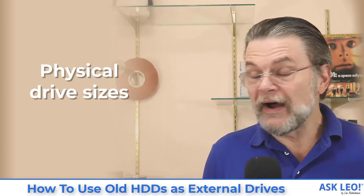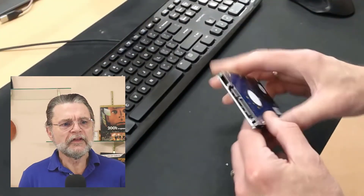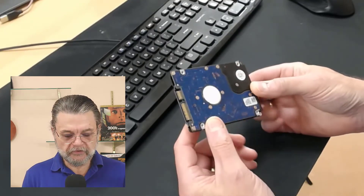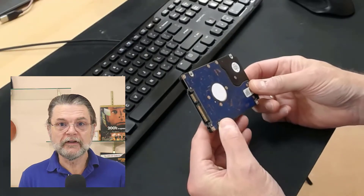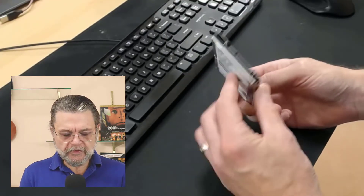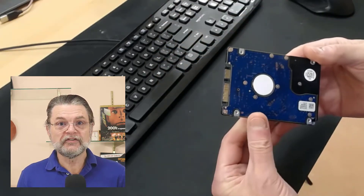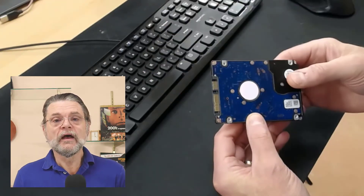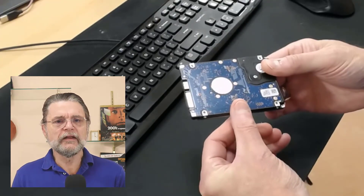So the first question that always comes up is physical drive sizes. I actually have a couple of them here and I'll try to show them to you on screen. This, for example, is a two and a half inch hard drive — actually taken from a laptop. You'll see that this size is very common for laptops and, as we'll talk about in a minute, SSDs. The interface here — this row of pins — is the standard SATA interface. In the case of a laptop, it'll often just plug right into those connectors and make the connection.